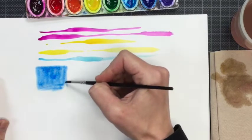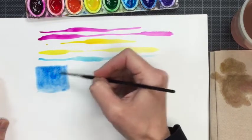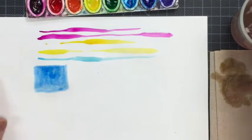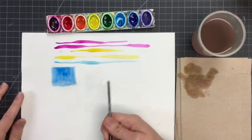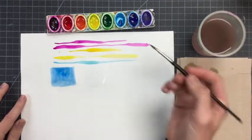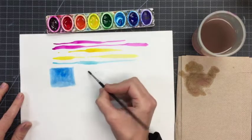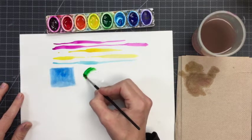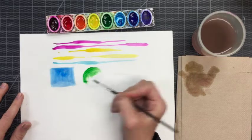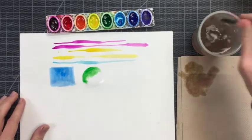If you have to paint a large area, it's a good idea to wet the page first where you want that color to go. I painted a second shape with water — this time a circle — and I can use two colors in that shape. I'll use some green and paint half of it. You can see how the green is moving toward where there's wet paper.